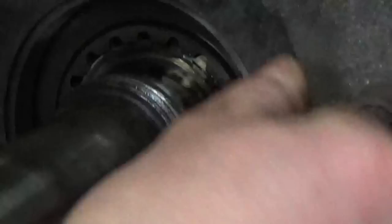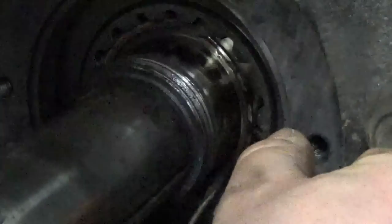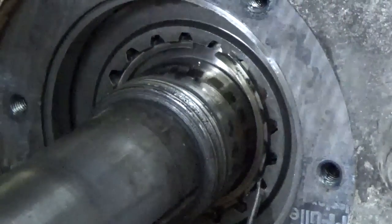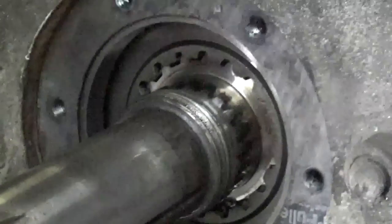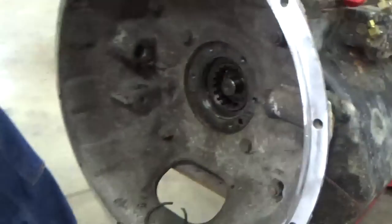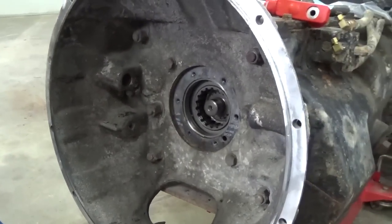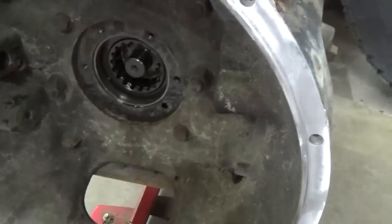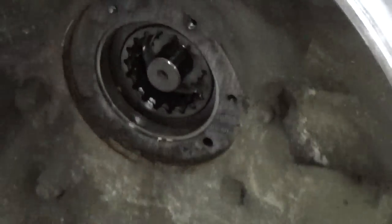To take that snap ring out, we're using a small screwdriver and you can just pop it out. Actually two screwdrivers would be better than one, because you can work your way around with them. There comes that snap ring. Once that snap ring's out, we can pull that shaft out and then pop in the new one. We've got some new snap rings here. Before we do that, we're going to clean up the surface area here.